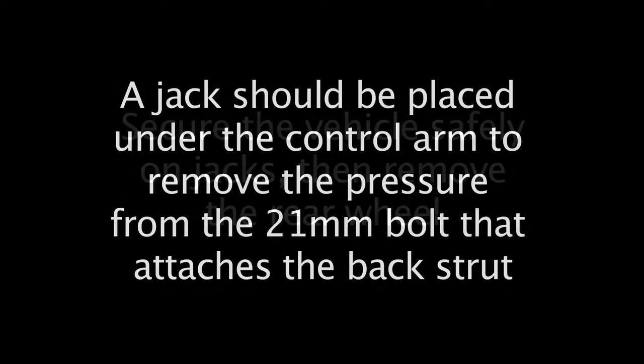Remember that safety is always an issue. Always have the vehicle safely secured on jacks before removing the rear wheel.